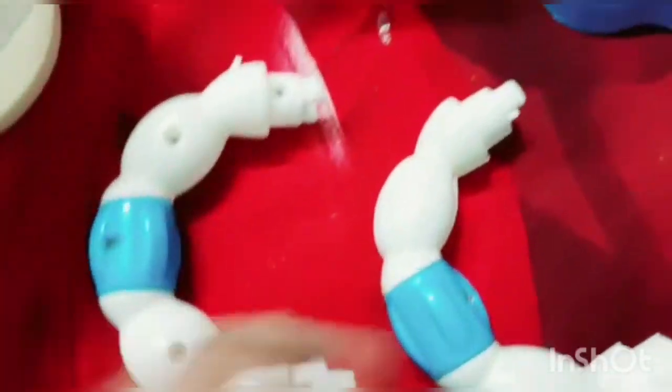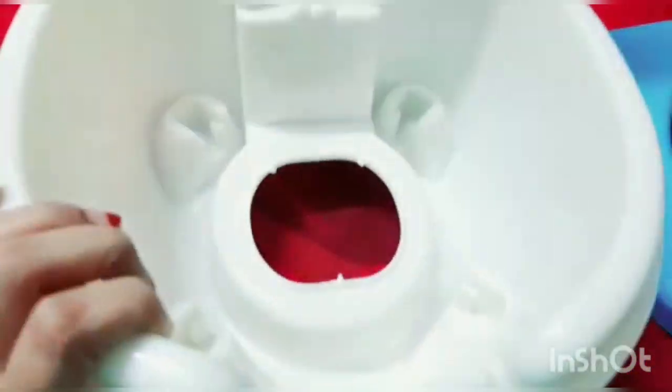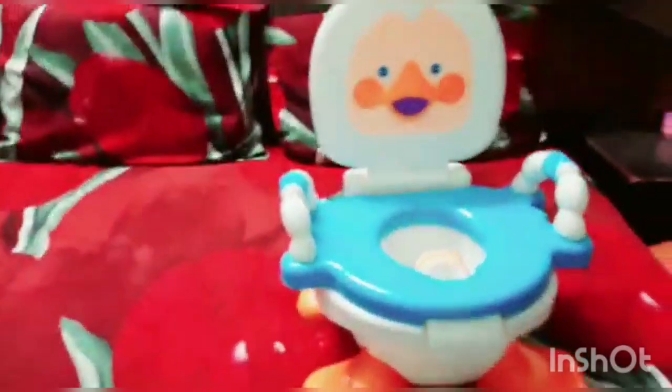It also has this inner tub for disposing things. It's easy to assemble too — you just need to put the tub inside and then place the outer seating. So the cute little duck potty seat is ready!